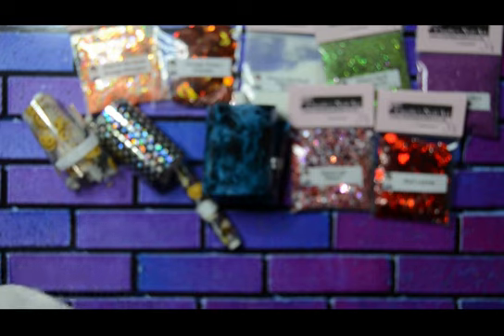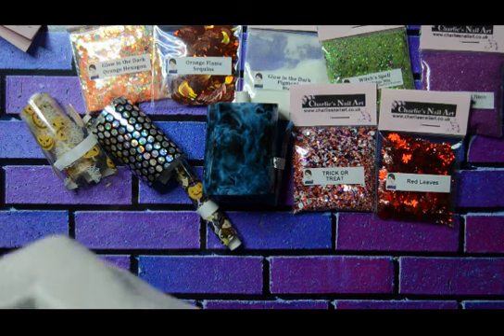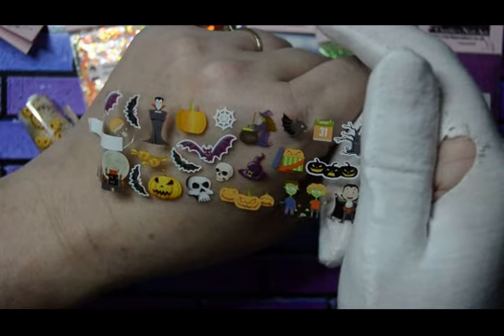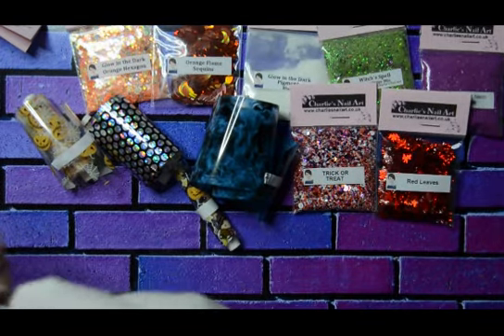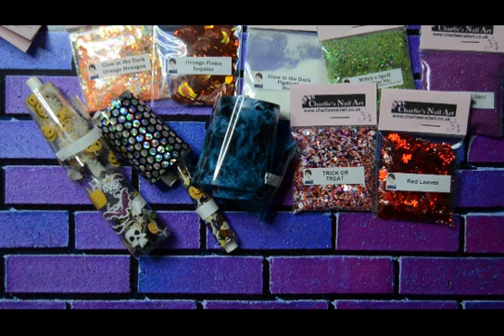The final foil is called Dracula's Lair. This is really cool — I think this is the favourite foil, I left it till last. Look at that — it reminds me of a film, I can't think of the name, but somebody will tell me maybe. So that's all the foils done.